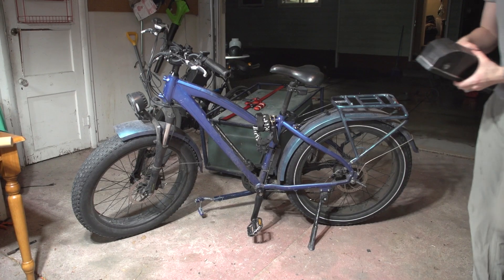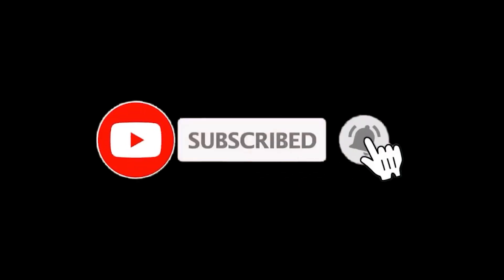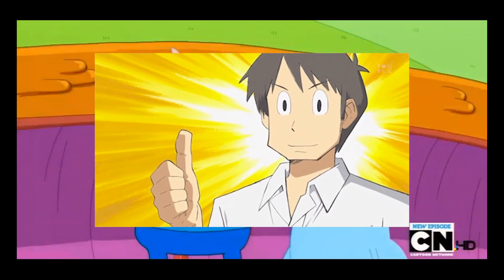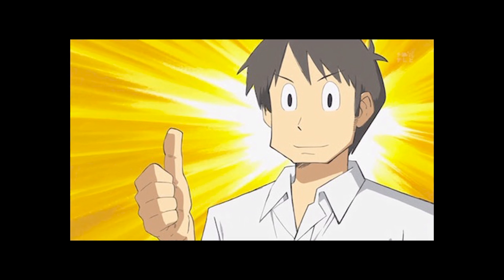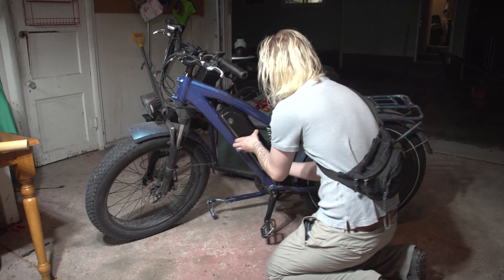Then comes the best part — finally testing it. But before that, if you aren't subscribed to my channel, I'd love it if you would. Apparently 95% of you are not subscribed, so it would be very cool if more of you did, because I would love to continue making videos like these working towards the future. Alright, let's see if this thing works.